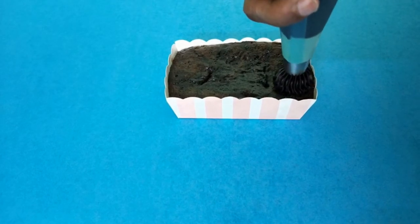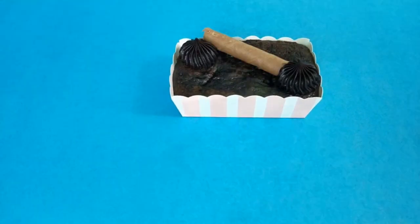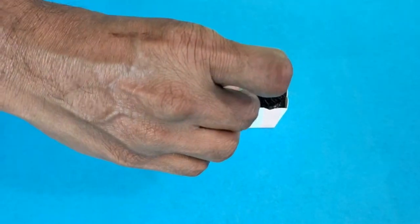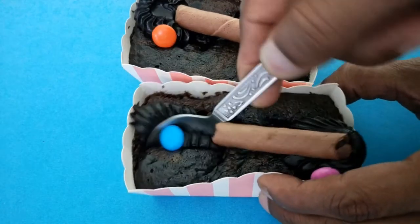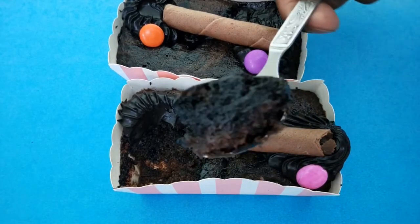I am going to pipe chocolate truffle on opposite corners and add two gems candies. Now we are done. I am going to show you how gooey the cake is — see how soft it is. So soft, melt in the mouth chocolatey cake. You will definitely love it. Please do try it, and if you do, please post it in the comment section.